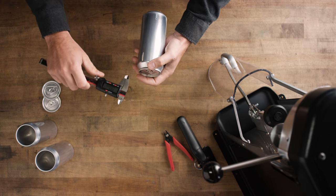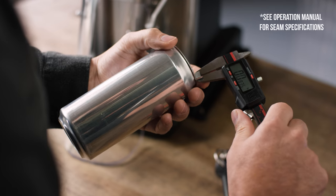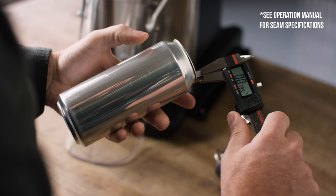When measuring the seam thickness, the caliper should be parallel to the inside taper of the can rather than parallel to the straight sides of the can. Make sure to not squeeze the caliper too tightly when measuring. If too much pressure is used, the seam will appear smaller than reality.